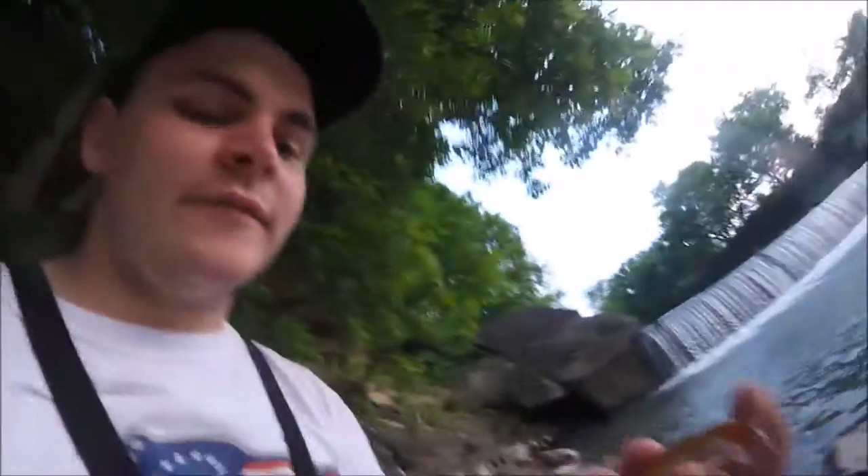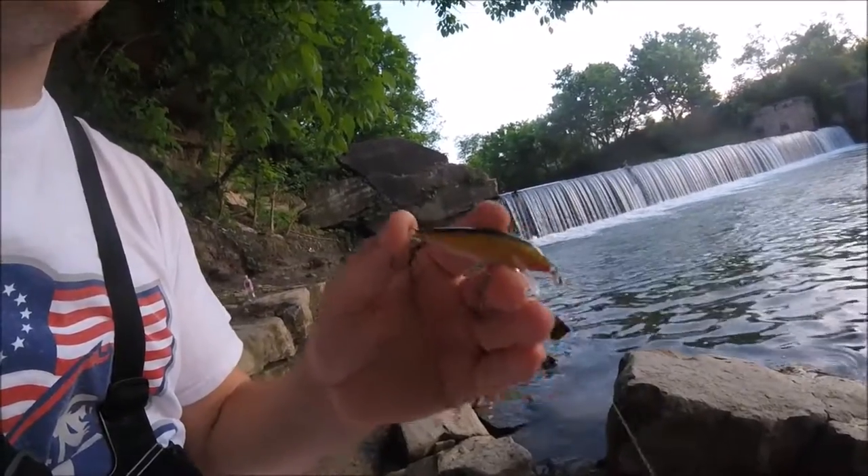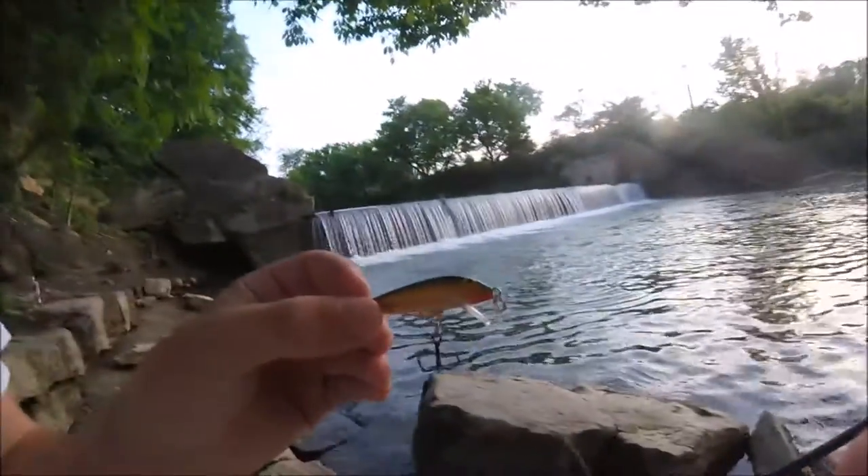I think what they're doing is the cicadas or locusts are hatching right now. I was using this little floating Rapala and just kind of bouncing it on top of the water, and I think it looks like those cicadas — that's why they're hitting it. It's about the right size too, so I think that's why they're hitting it. Nothing big yet though.